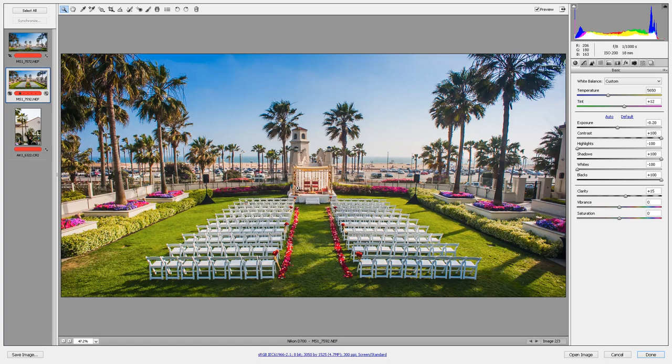There's something special about this image — let's see if you can guess what it is without me showing you these other images here that we have in Adobe Camera Raw. What went into creating this image was a little trick that I've been using for detail shots, for things like wedding venues and ceremony sites. To demonstrate, let me show you this other image.